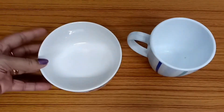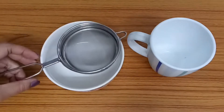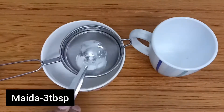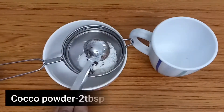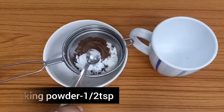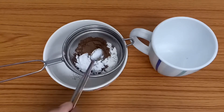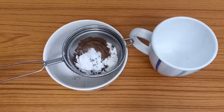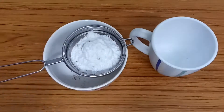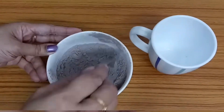You can add all dry ingredients in a bowl. Add 3 tablespoons of maida, 2 tablespoons of cocoa powder, 6 teaspoons of baking powder, a pinch of baking soda, and powdered sugar — I add 4 tablespoons.